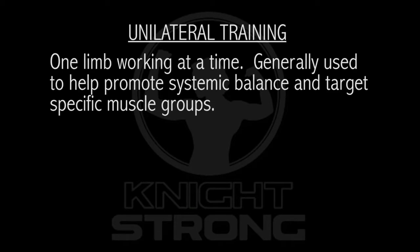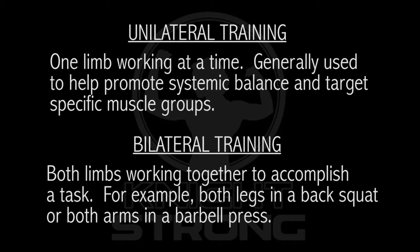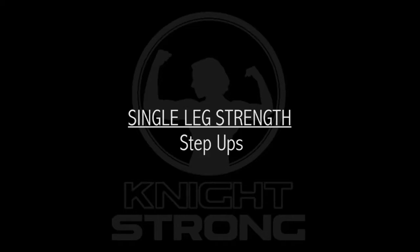One quick note before we get going. These are mostly examples of unilateral movements, or movements where one limb is working independently at a time. While bilateral movements, like the squat, have more stability and can generally be trained stronger, unilateral movements require greater balance and more midline stabilization, especially when the weight is overhead.